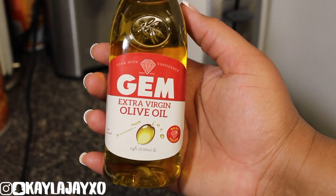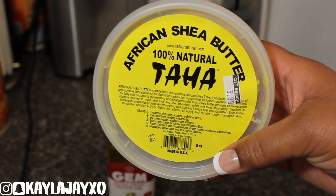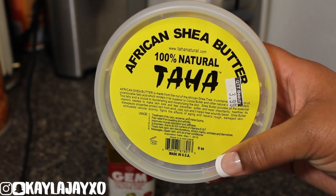So I'm going to share with y'all this recipe that I made. I was researching a while back what I could use to get rid of my stretch marks. And so I found this combination of two simple ingredients to get rid of stretch marks and it really does work. But it's easy to get your hands on. The ingredients you'll need are extra virgin olive oil and 100% natural African shea butter.